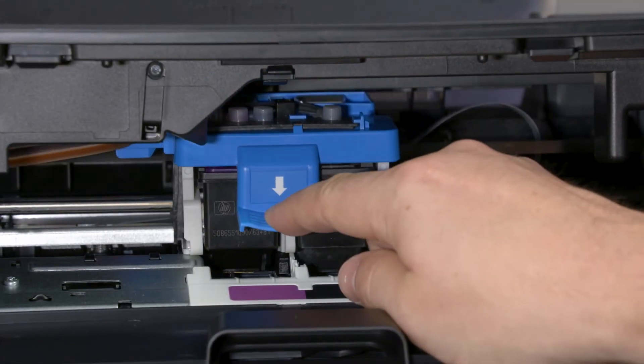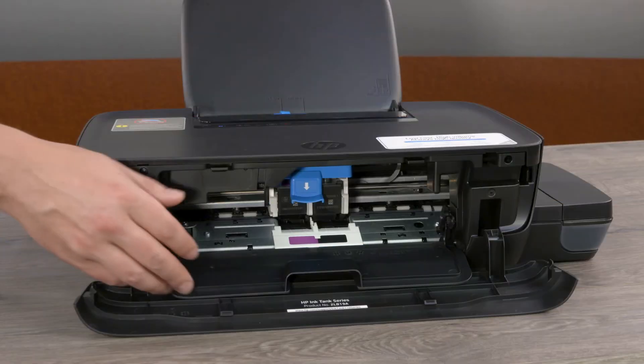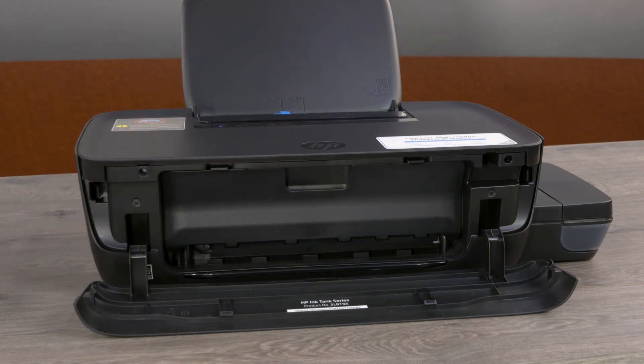Push down firmly on the blue latch to close it. Close the print head access door and the front door.